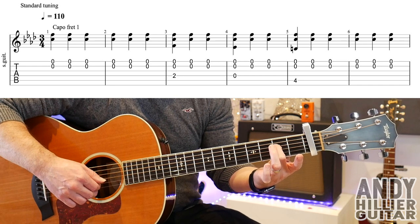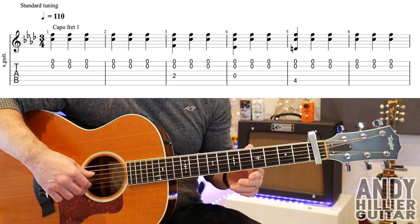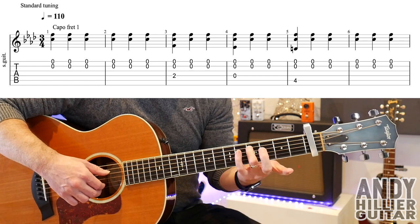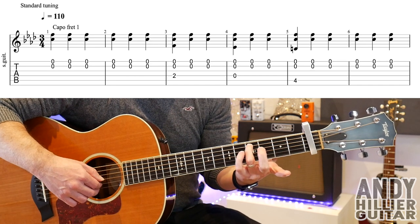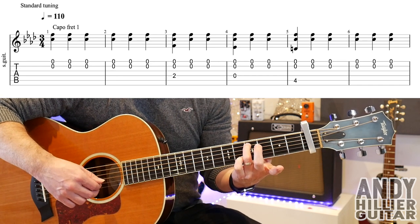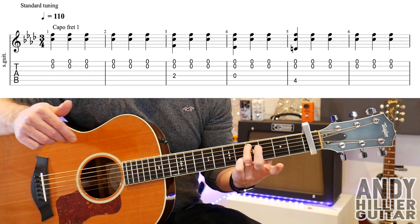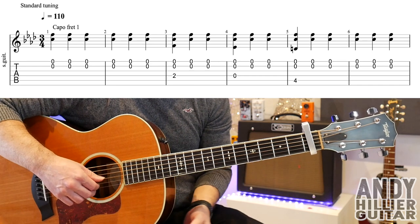Bar four, you play the open D string with the B and the E, and then just play the B and the E twice. Then go down to A4. Remember that you've got a capo on fret one, so it's where five would normally be. A4 at the same time as the B and the E. The last bar is just the open E and B strings. So the first line goes...